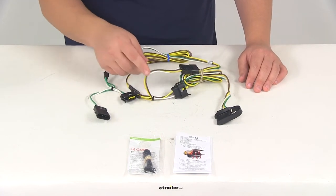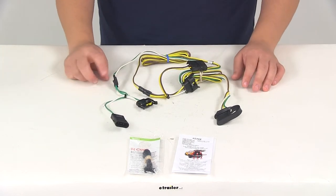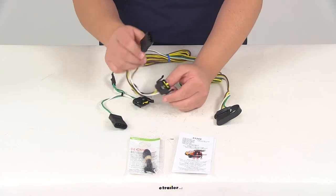You're going to have two sets of connectors. The yellow and brown sides are going to go to the driver side of the vehicle, and the side with the green wire is going to go to the passenger side of the vehicle. These plugs are going to match up perfectly with the plugs on the vehicle and snap-lock together for a nice, tight, secure fit.